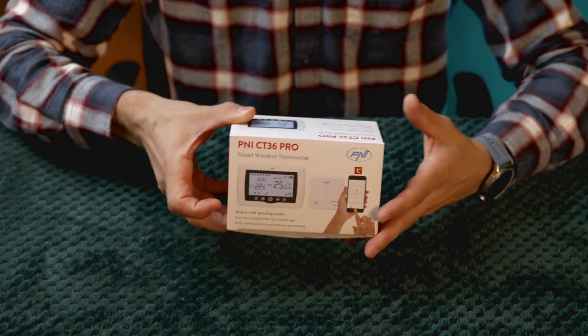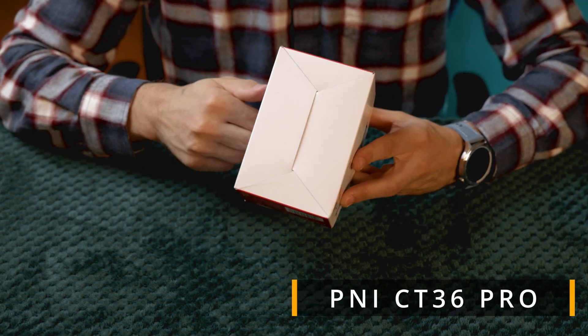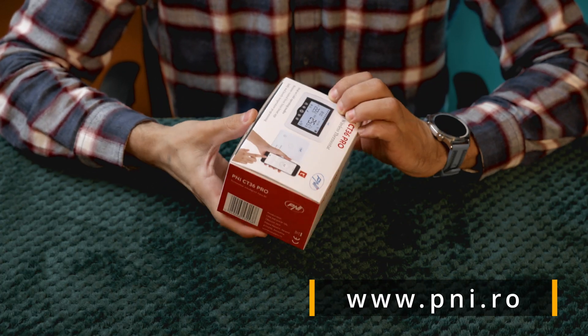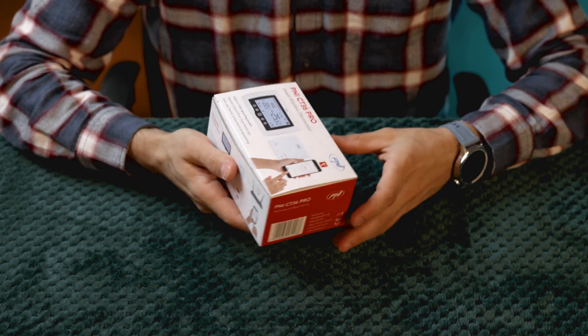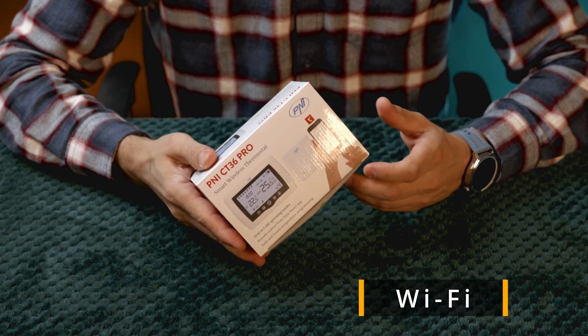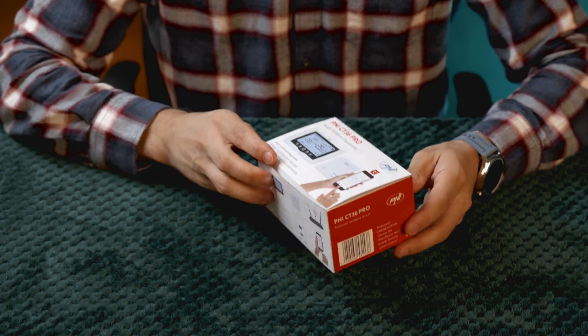The smart thermostat from PNI, called CT36 Pro, can be ordered from the website PNI.ro, which offers a wide range of electronics, car products, and smart home solutions. It's a WiFi thermostat that allows you to control the temperature in your home from anywhere directly through the app.